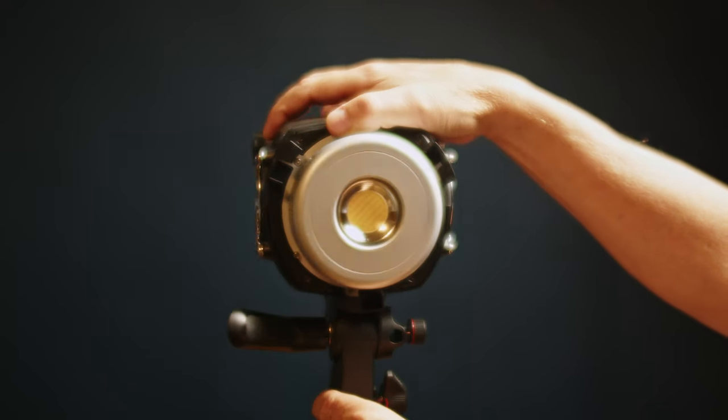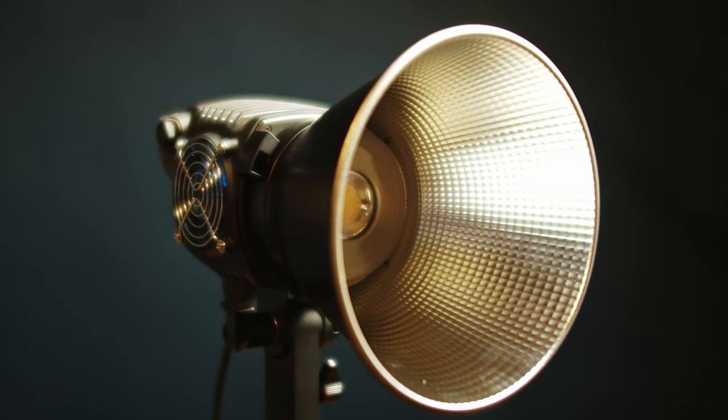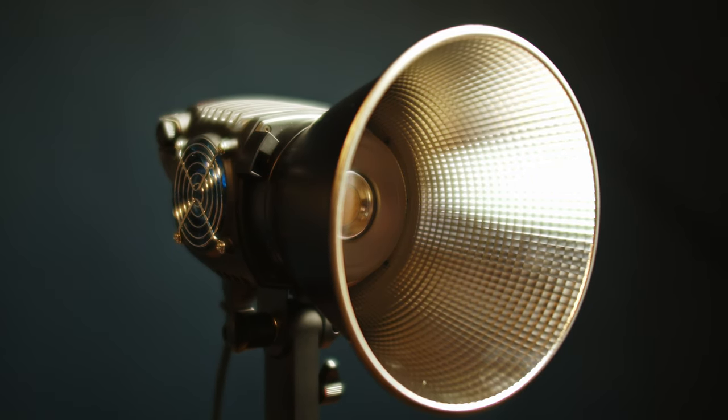As for installation, I think you can handle the three pieces in the package: the light itself, the reflector cup, and the power cord. Not a whole lot of science there.